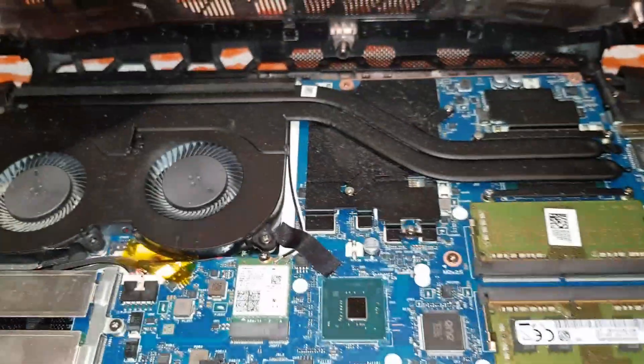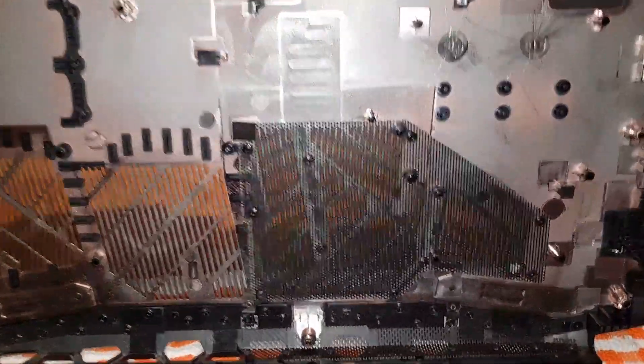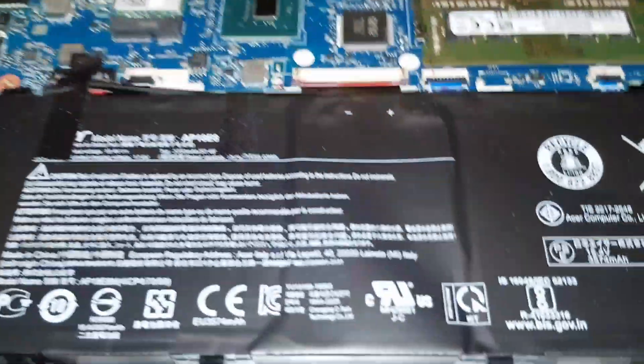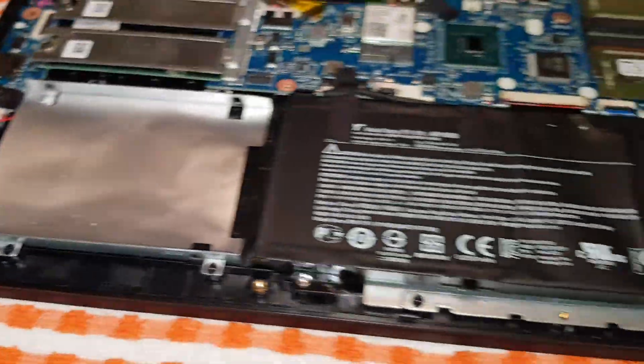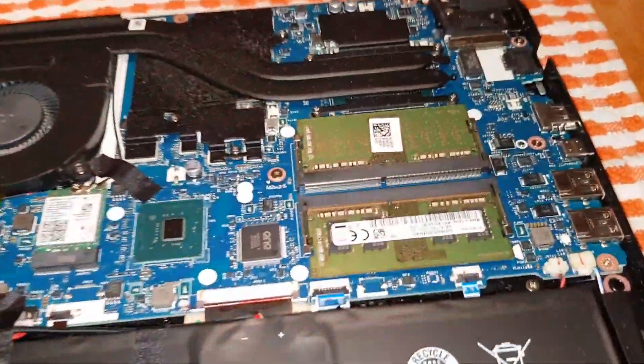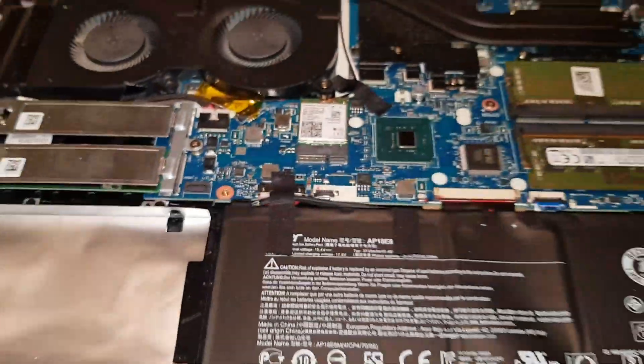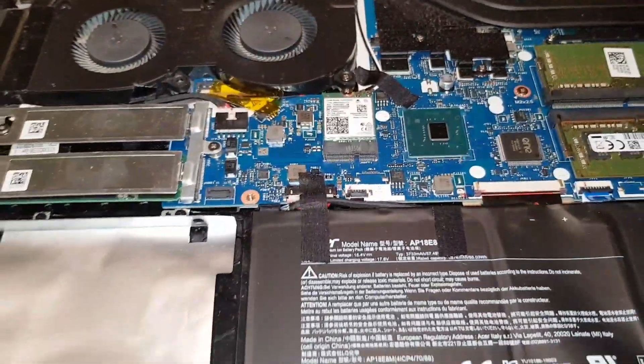That was very hard work without a tool, so I recommend getting a pry tool — especially for the corner bits, they're very hard to get out. There should be no wires attached to the bottom cover on this laptop. Look how much dust I've collected — it's a brand new laptop and there's already a massive dust bunny in there. I've had this laptop two months. I'll give it a quick clean and then carry on.